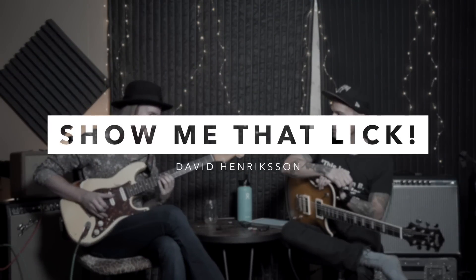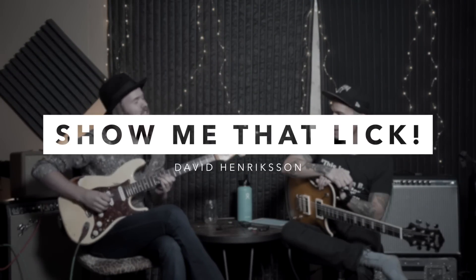Regarding pedal steel stuff, this is the craziest thing I've worked on. It's in tune like half of the times, but it's like actually bending three strings.